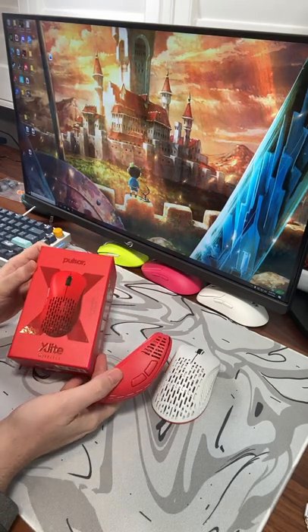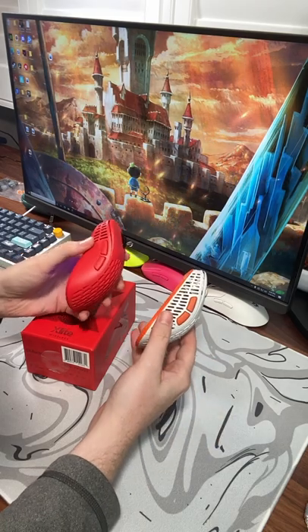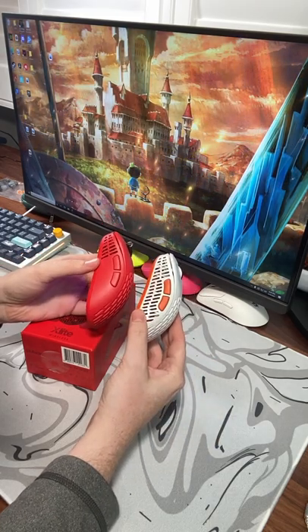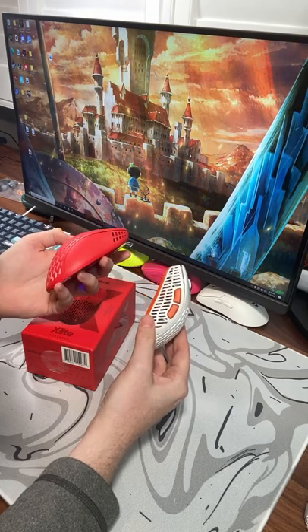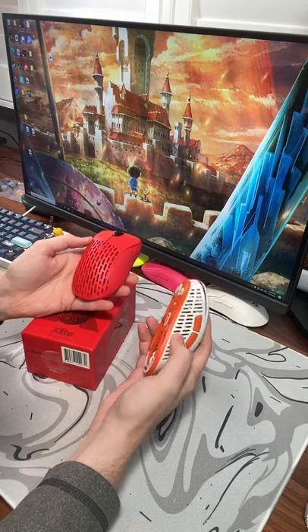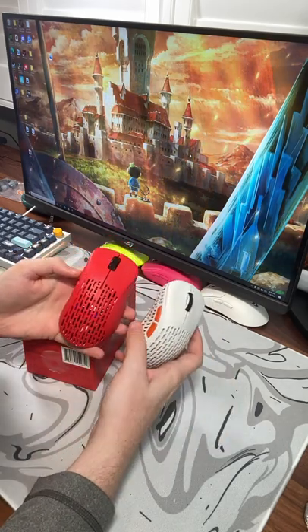Pulsar did just send me the V2 wireless in red and I wanted to go over some of the bigger changes compared to the V1. First of all, the V2 very noticeably has an all-matte side where your thumb would rest as well as where your ring and pinky finger would rest, so you no longer rest your thumb on these ridges. I think the V2 feels better in that regard.